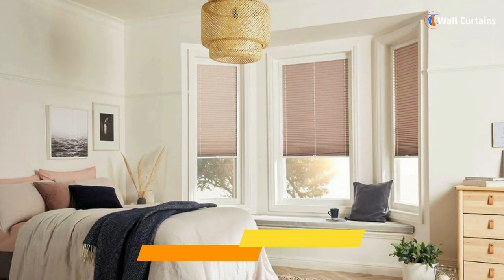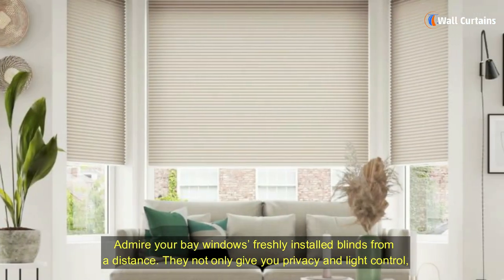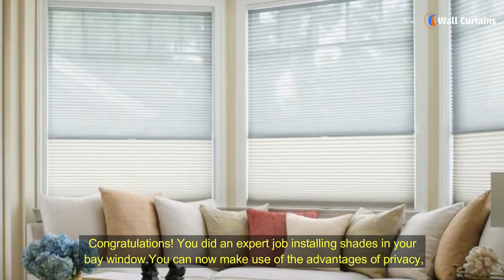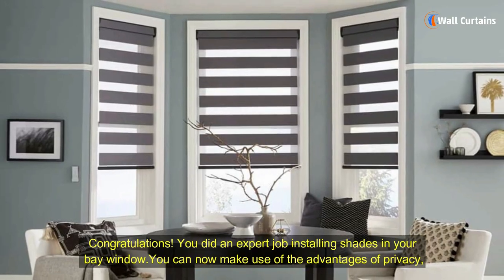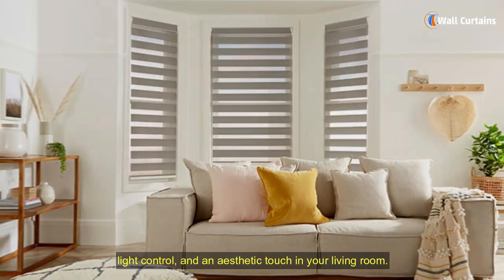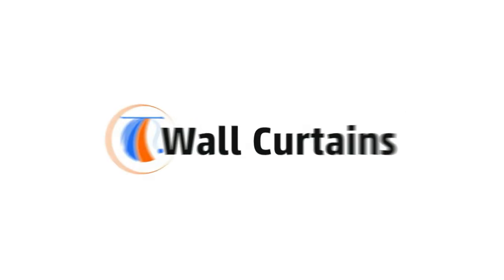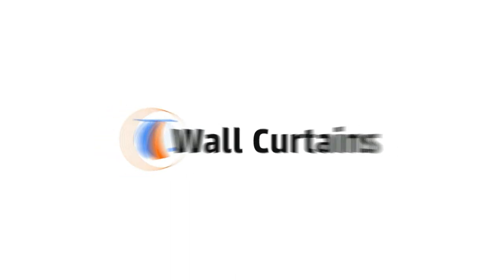Admire the finished look. Admire your bay window's freshly installed blinds from a distance. They not only give you privacy and light control, but they also make your bay window look prettier and go well with your entire interior design. Congratulations! You did an expert job installing shades in your bay window. You can now make use of the advantages of privacy, light control, and an aesthetic touch in your living room.